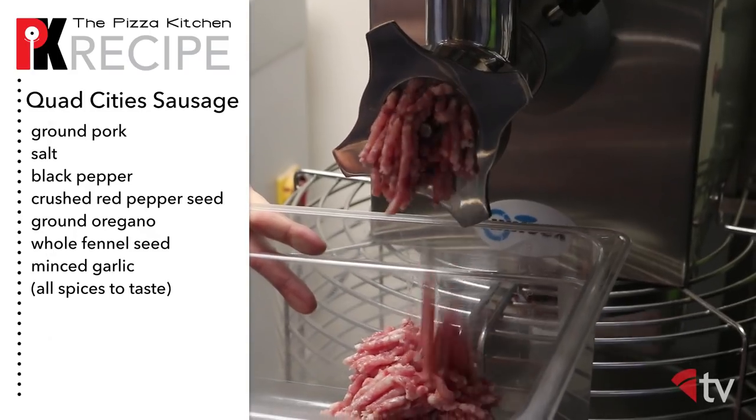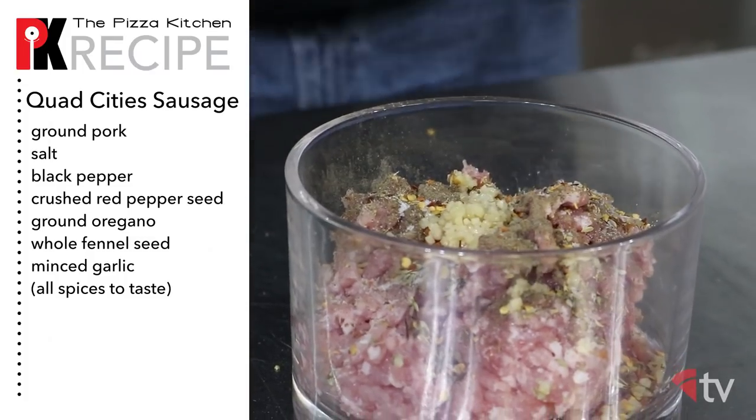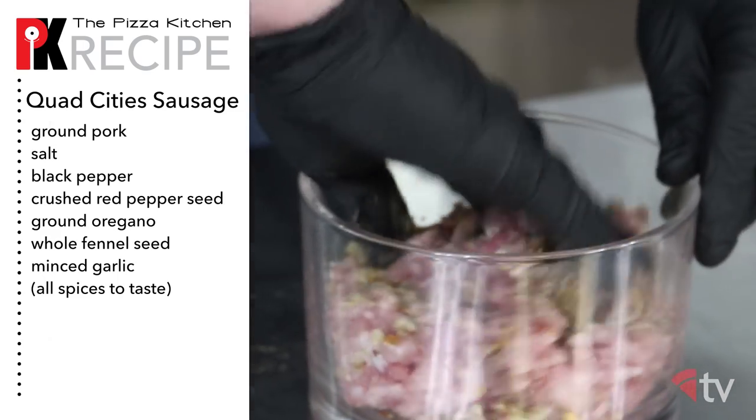For the sausage, we're going to be using ground pork, salt, black pepper, crushed red pepper seed, ground oregano, whole fennel seed, and minced garlic.